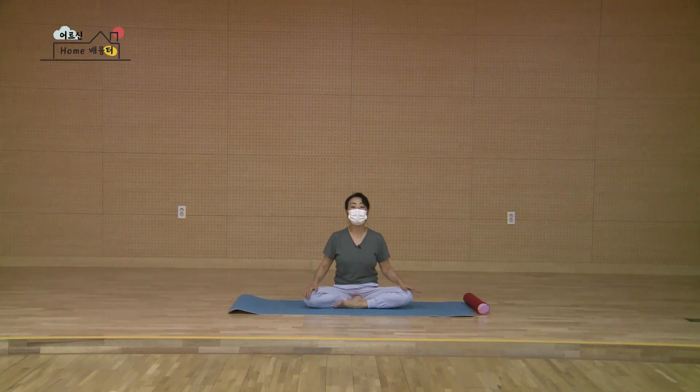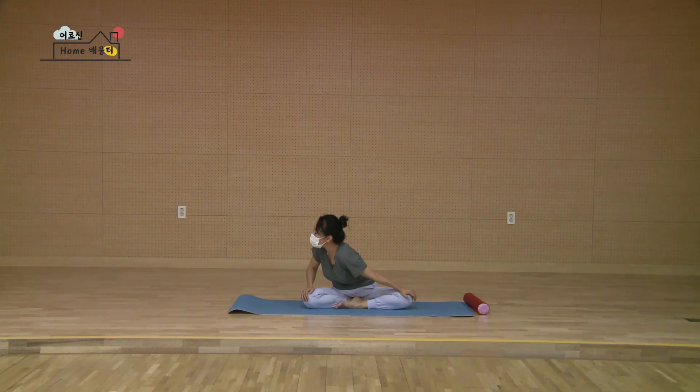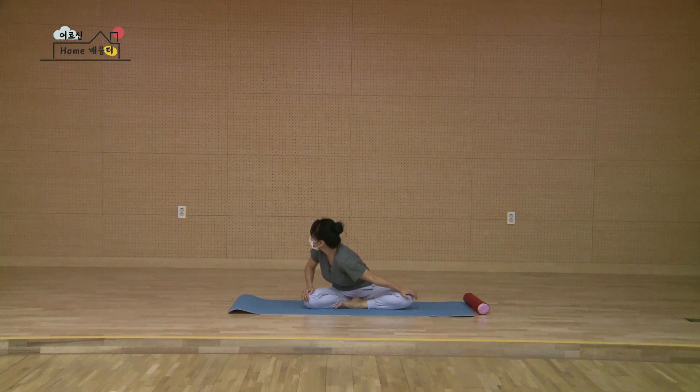두 손을 손바닥만 무릎에 살짝 덮었어요. 숨을 마시고 내쉬며 오른손으로 무릎을 가볍게 밀어서 몸을 천천히 쭉 늘리시면서 몸을 조금씩 조금씩 비틀어요. 사선 뒤쪽으로 머리가 가볍게, 등이 말리지 않도록 쭉 펴요. 마시며 다시 천천히 제자리로 들어오세요.